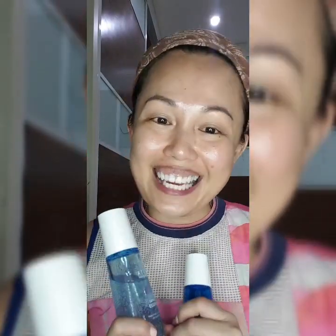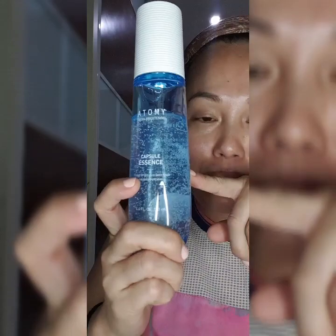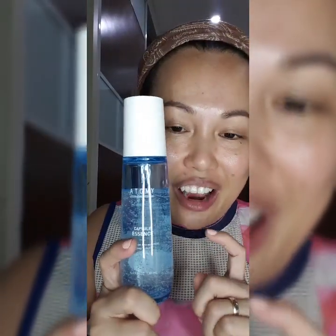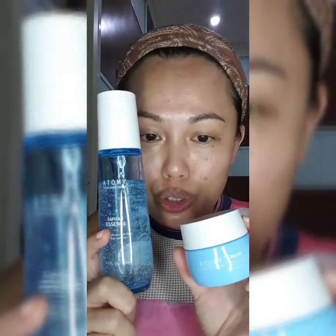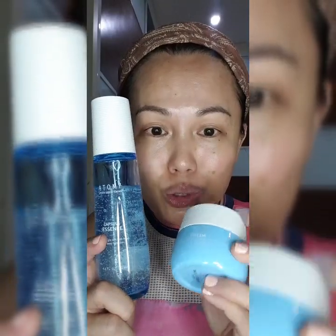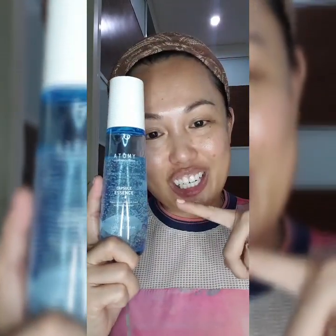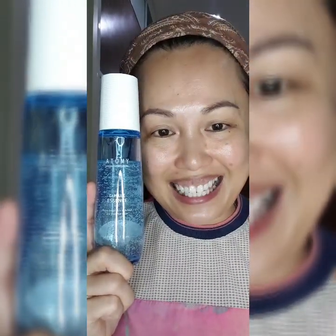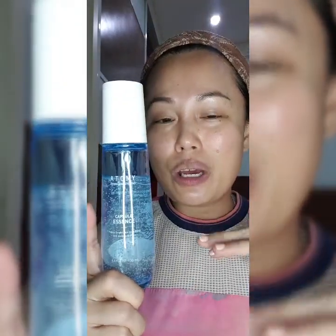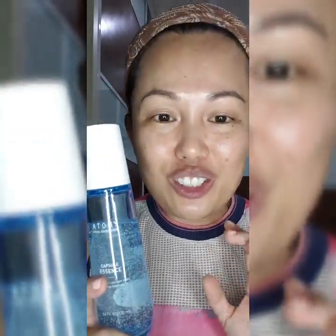We move on to the skincare we've been waiting for. The first thing is the Atomy Hydra Essence. For your information, this Hydra set comes with 2 products. And somebody asked me — if it comes with only 2, what about the toner? Don't worry. This Hydra Essence is a combination of toner and also essence. And this one is made from cellulose, vitamin E, and also mannitol from plant extract.